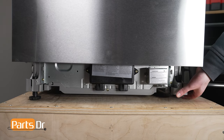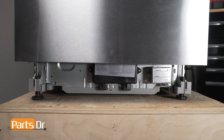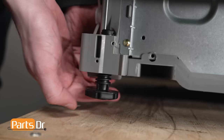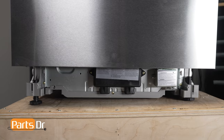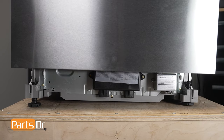The dishwasher's leveling leg is used to raise and lower the dishwasher. It can help to stabilize and balance the appliance as well as help it to fit the surrounding cabinetry. If the dishwasher's leveling leg is missing or damaged, the dishwasher may not remain stable or level. An unlevel dishwasher can cause water leakage and improper operation, leading to potential cleaning or draining issues.